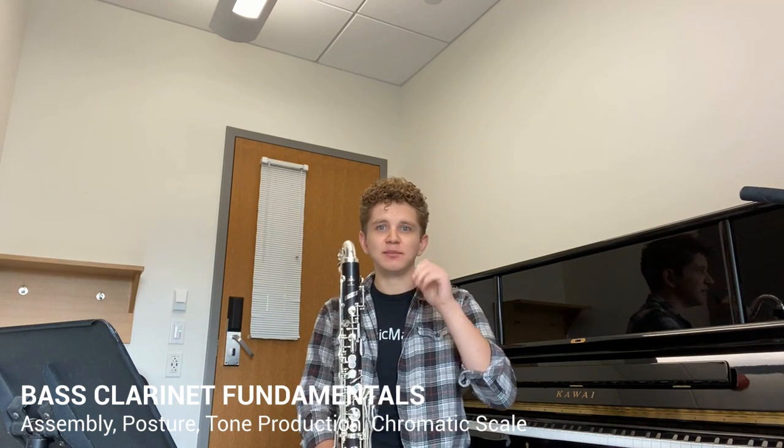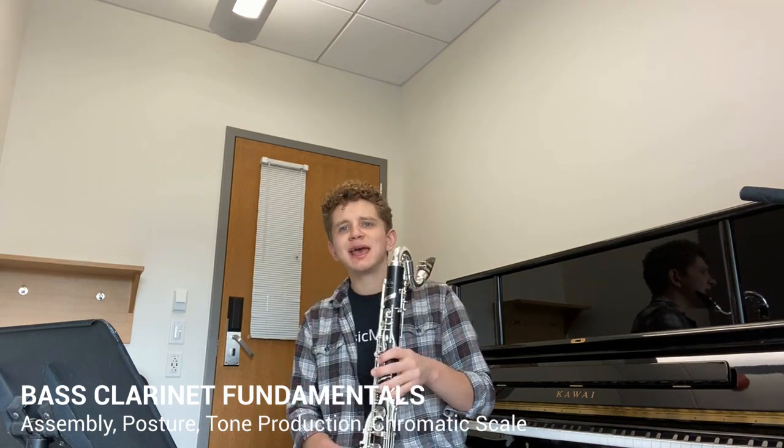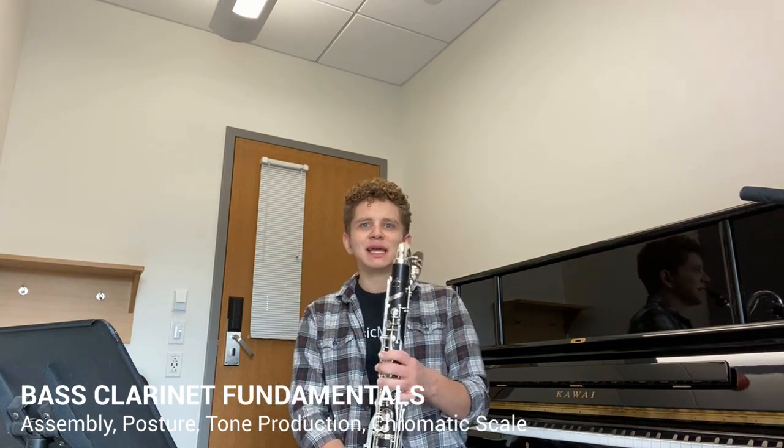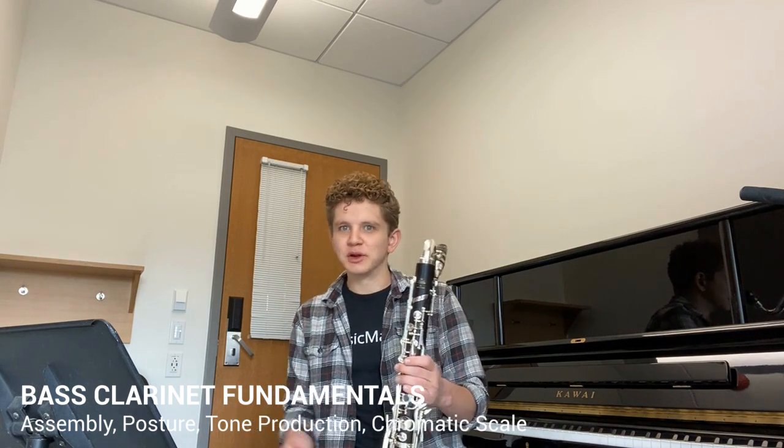Once you feel confident playing your open G, go ahead and try to play down chromatically, slurring. You might find that as you go lower, it'll be harder to get those notes out. That's just because it requires a little bit more breath support as you go down. It might take a while to get used to those notes, but with bass clarinet especially, it's worth it.